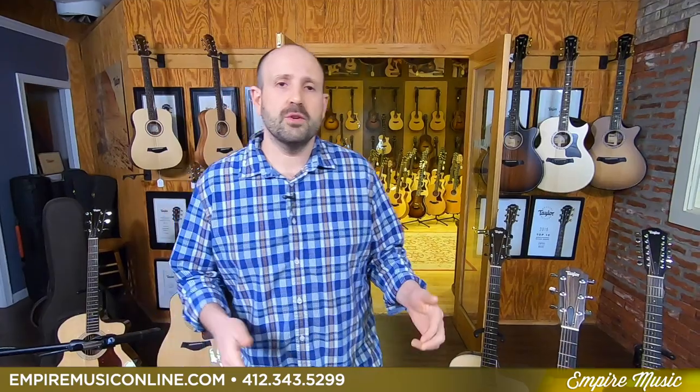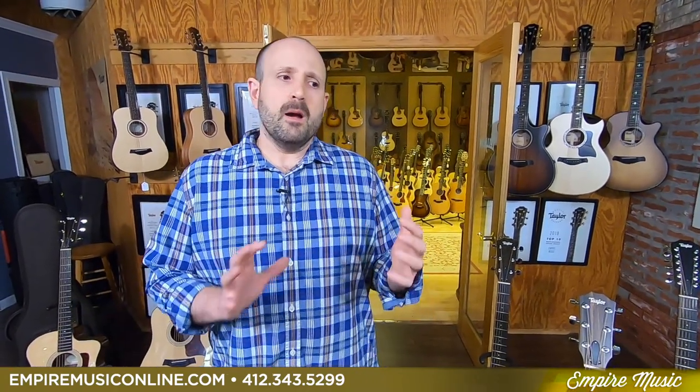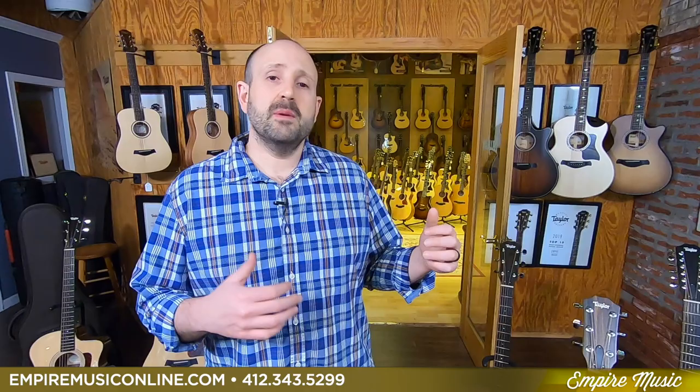This is going to be a longer form video and we're going to actually do three different roadshows. The first one is the new for 2020, 200 series lineup. We're also going to do a new for 2020 Builders Edition, because that's another big part of what's rolling out with Taylor's lineup for 2020.